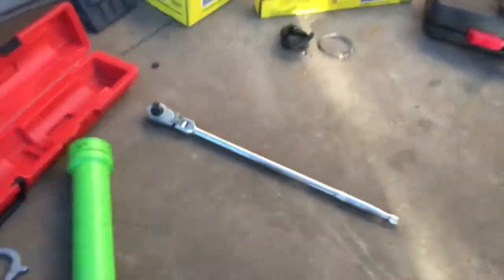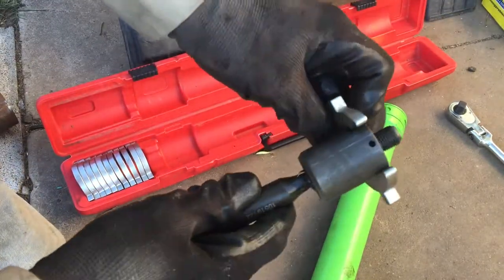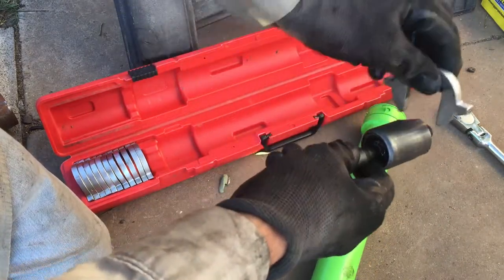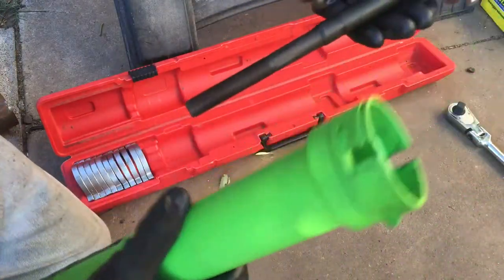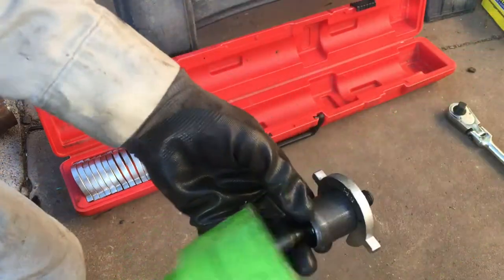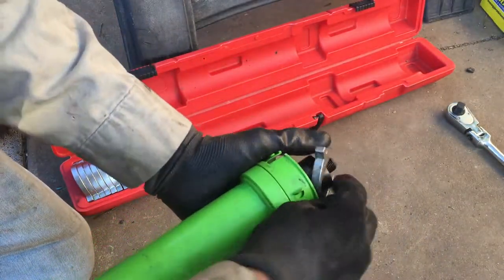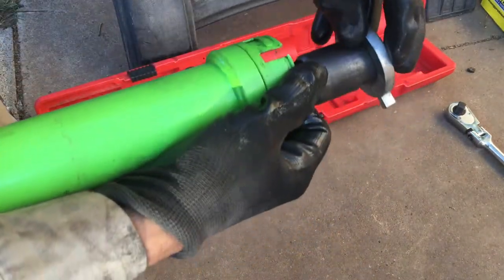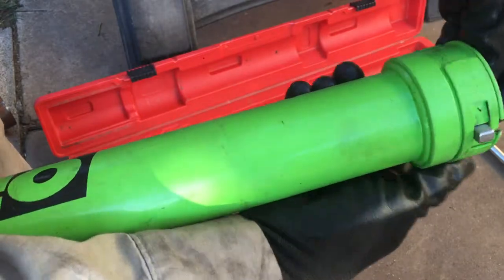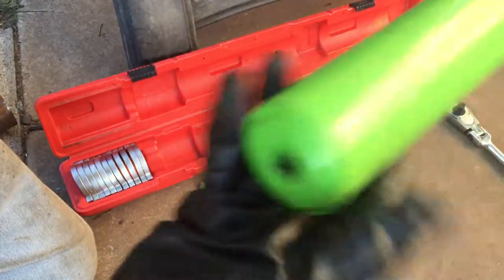I spent a lot of time driving around trying to find somebody that could help me. Finally found this one - get this one if you need to do this job. It has plenty of adapters. Found one that fits perfectly. When the tie rod is in the vehicle, you go in there and put this adapter on it, then run this tube in - make sure that's open. Turn it to where it lines up with that opening, then move it and it locks in place. Then you just take a half-inch drive and turn it.